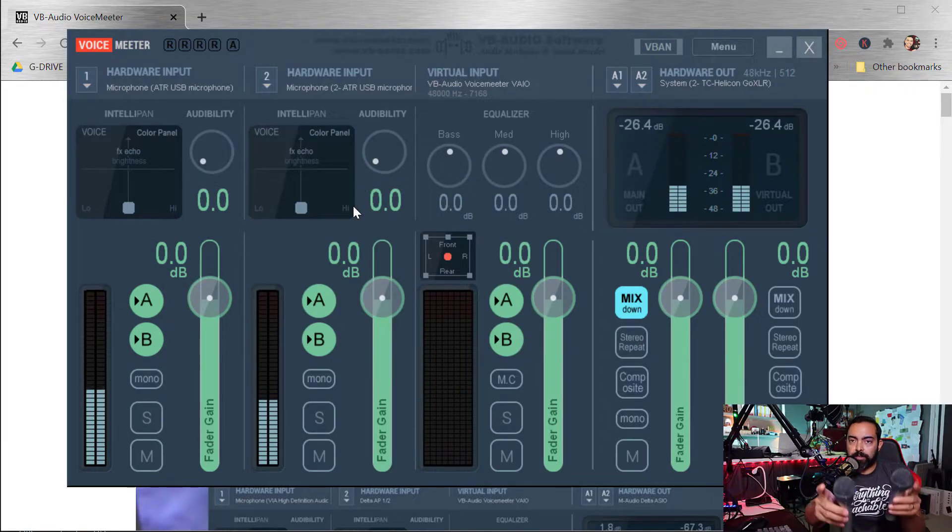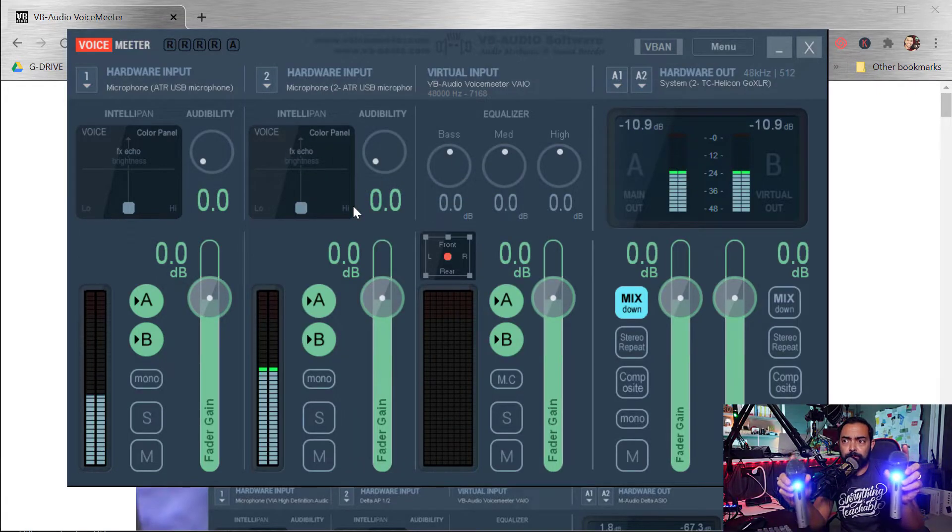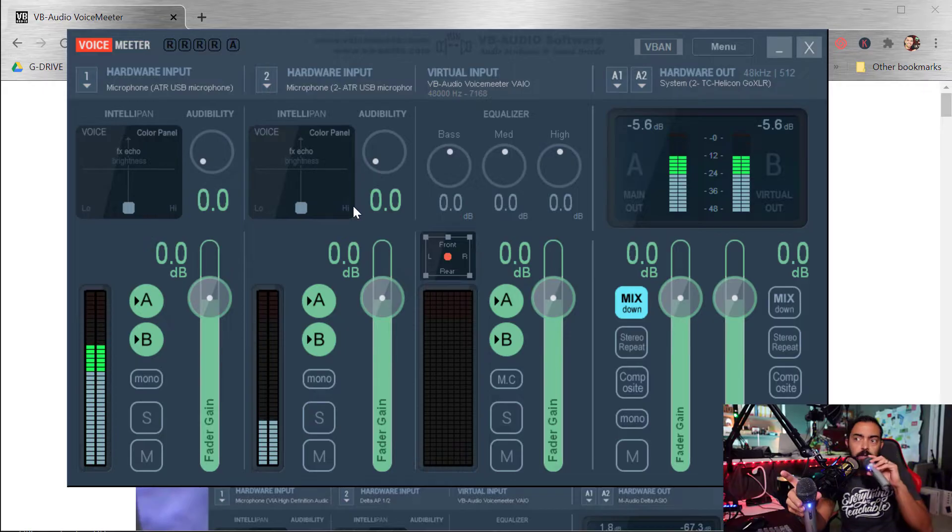Now I should be able to tap on both these mics. This one is hardware input number two, and this one is hardware input number one. Test, test, check, check. Cool — we've got both of them in the computer now.